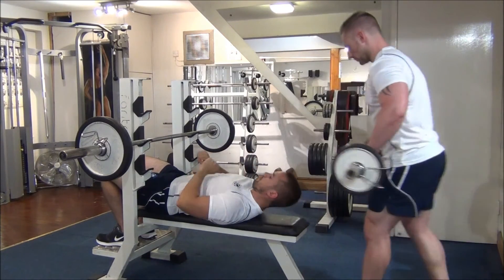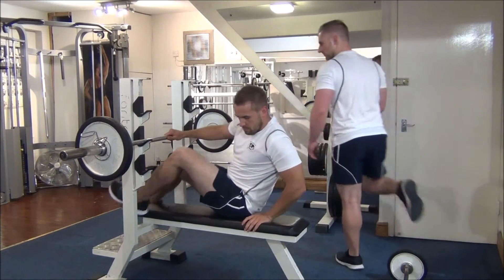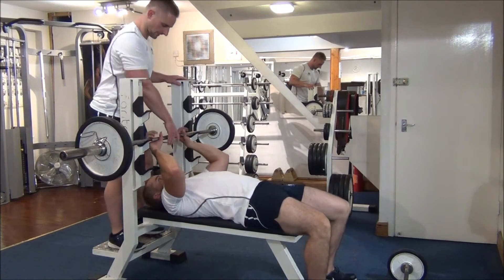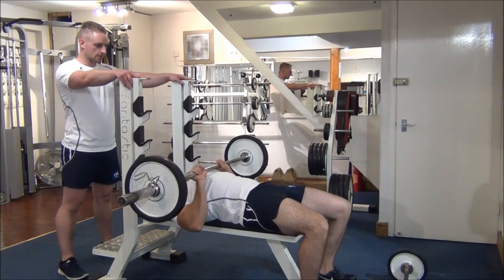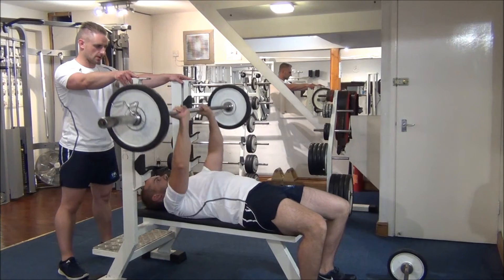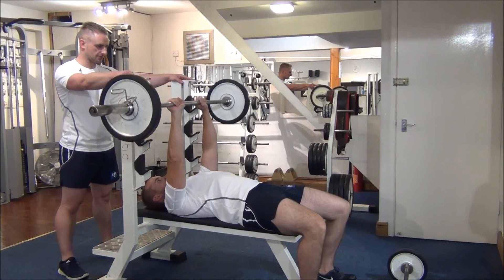I'm going to spin round now and move straight into a close grip bench press — it's one of the major compounds for the triceps. The hands are facing shoulder width apart. We've got the plastic grip on the bar this time. Nice work — down to the chest, drive up to the top.